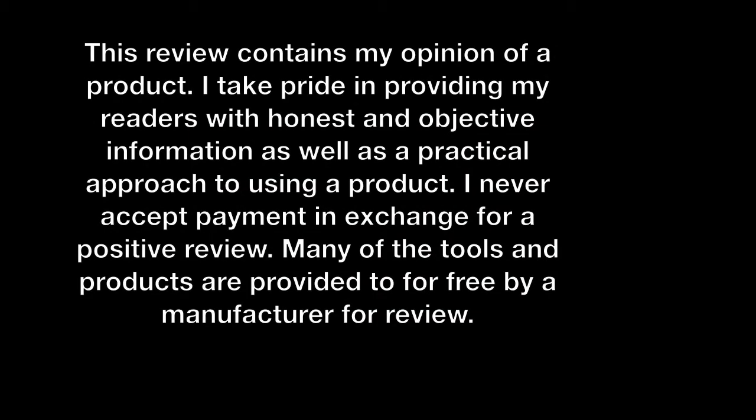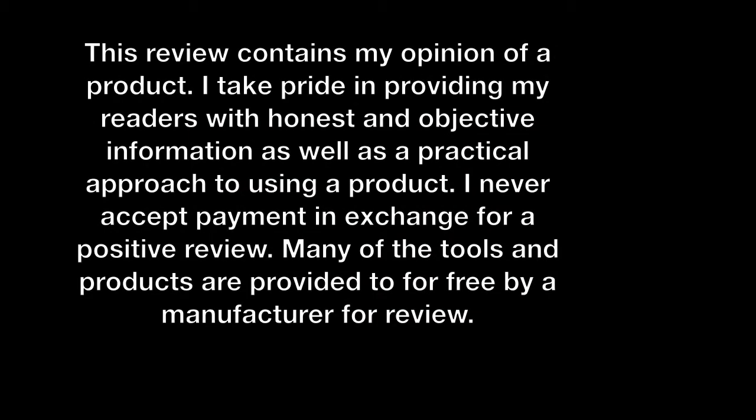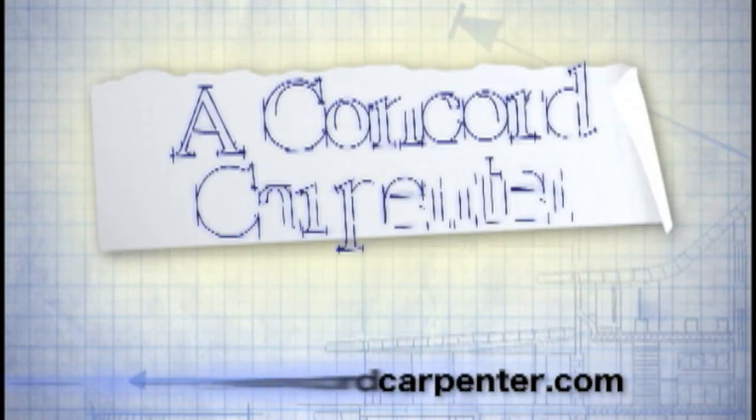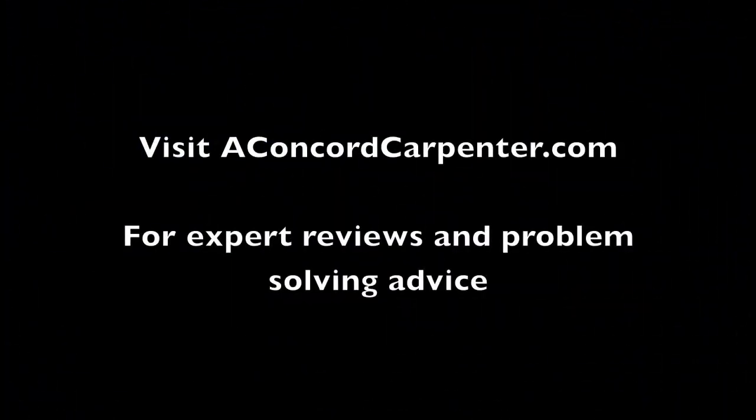I'm Rob Robillard, you're at AConcordCarpenter.com, and we just took a look at Mylar Energy Panels — Storm Energy Panels — from ScreenItAgain.com. We'll see you at the next product review. Take care. For expert reviews and problem-solving advice, visit AConcordCarpenter.com.